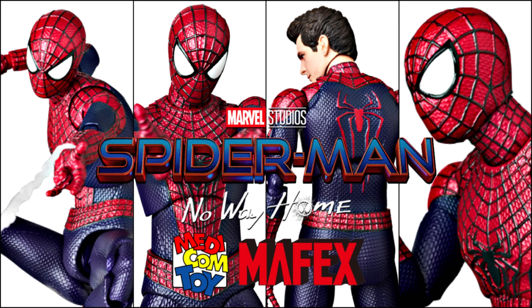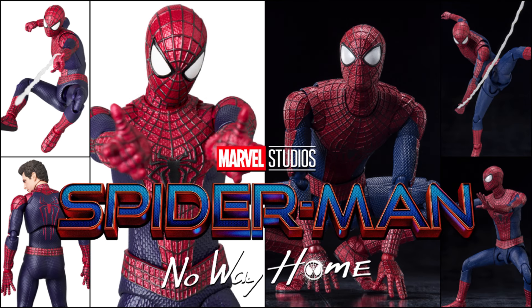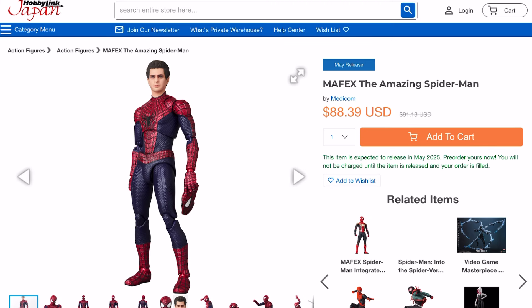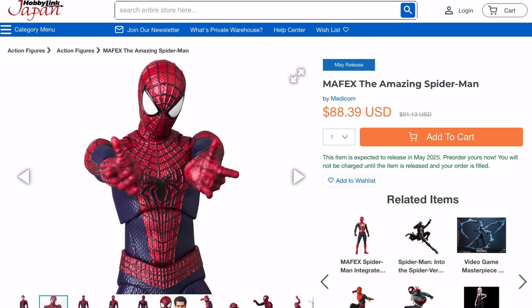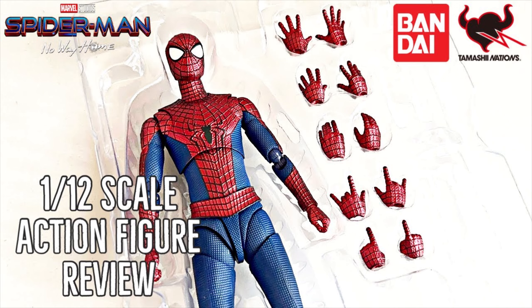I need to see the Mafex one in person to fully judge it, so I'll have to wait for the full comparison. What are your final thoughts — will you go with the Mafex or the Bandai SH Figuarts? Comment down below. While still available, you can use my affiliate link to pre-order the Mafex version — the link is in the description box. Watch my full announcement of the Amazing Spider-Man Mafex reveal as well as the review of the SH Figuarts version. Thanks for watching.